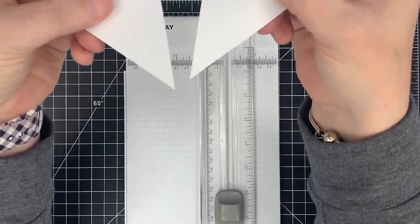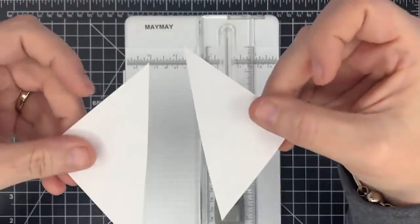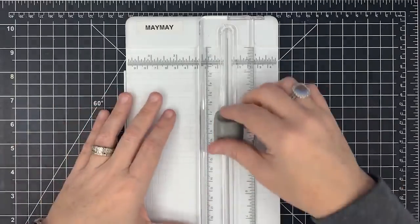Look at that point — nice and clean. And look at this point — nice and clean. Makes all the difference in the world. That tip is called sinking your blade.